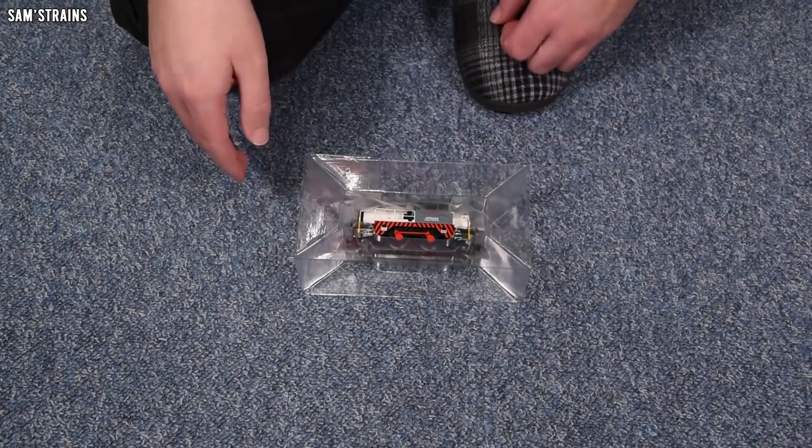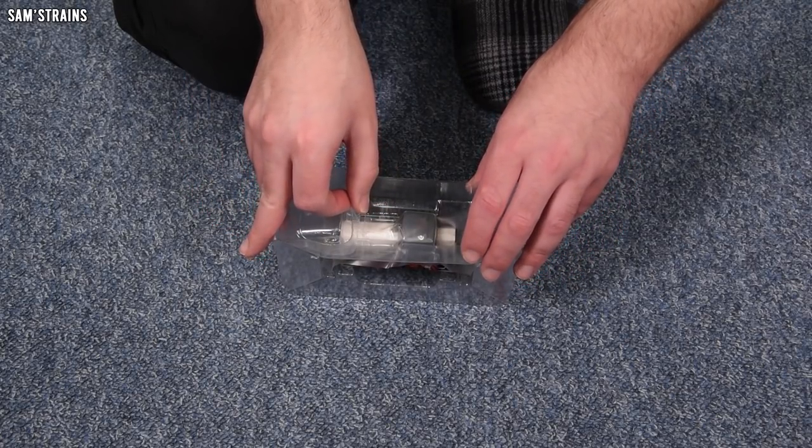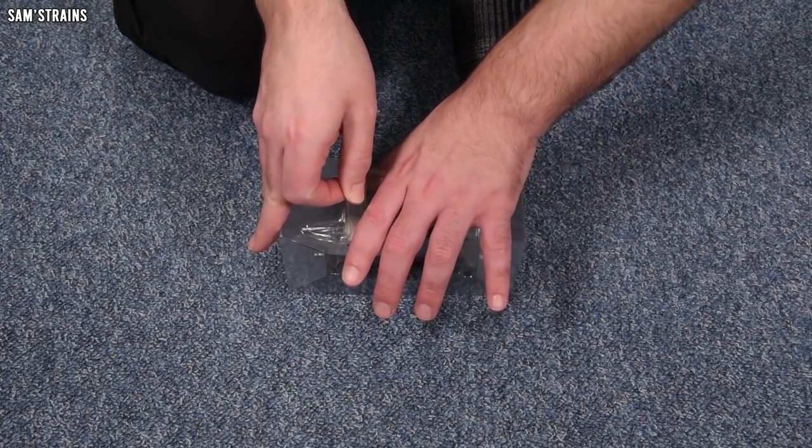Let's take a look at the loco itself then. I'm quite interested to see this livery because I think it's quite a complex one.